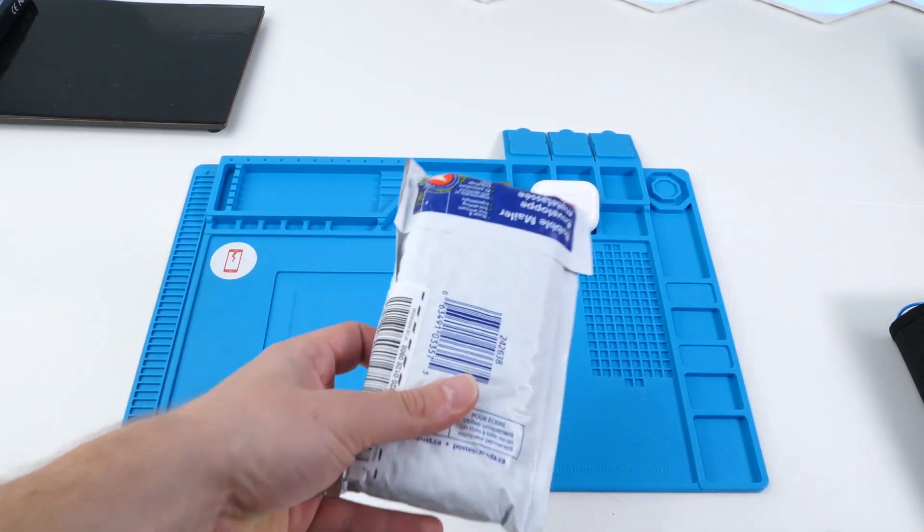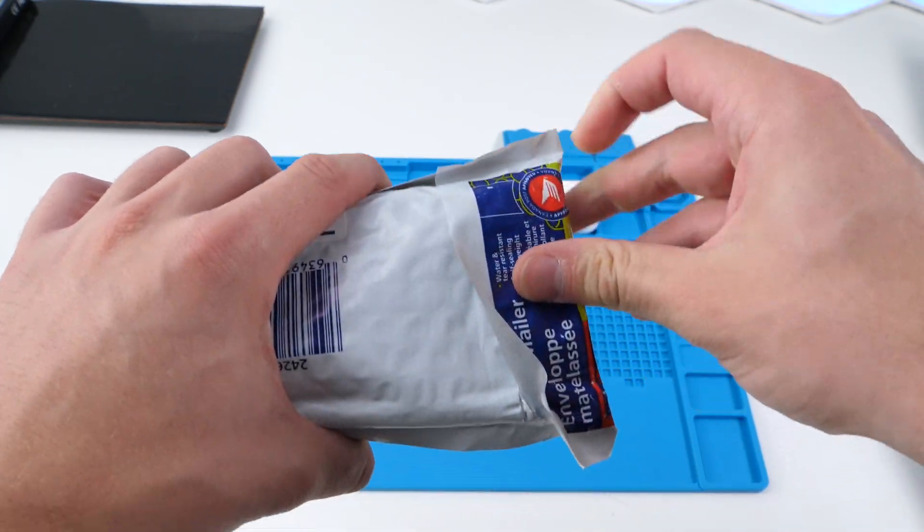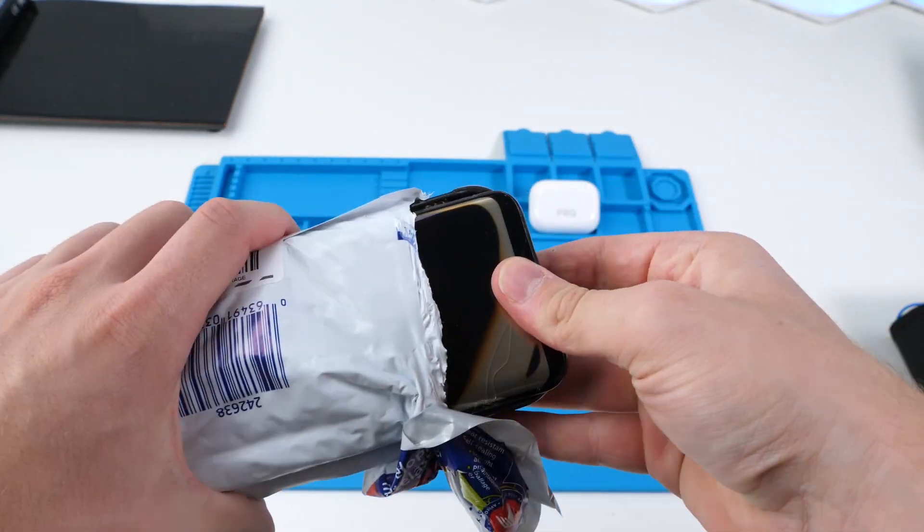We got a package. These phones were sent to me by Aquatic Monkey — or should I say Aquatic Monkey? He found these.